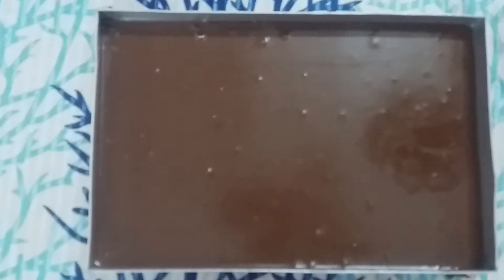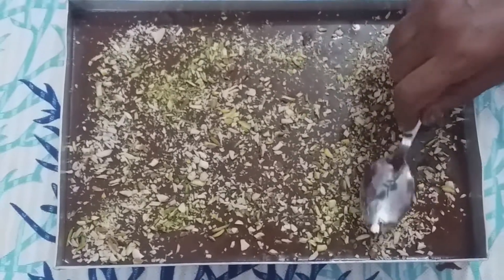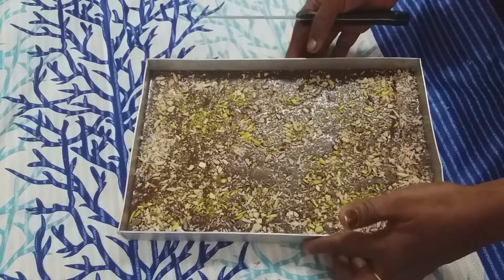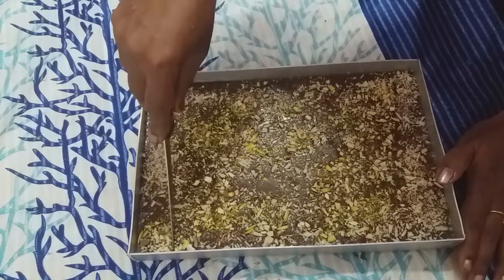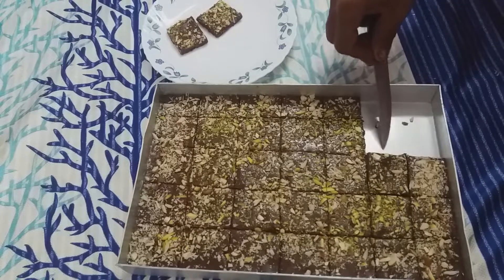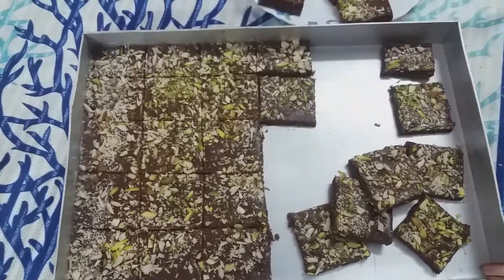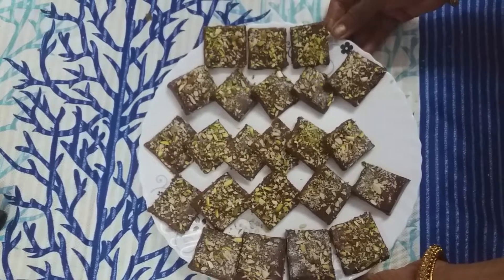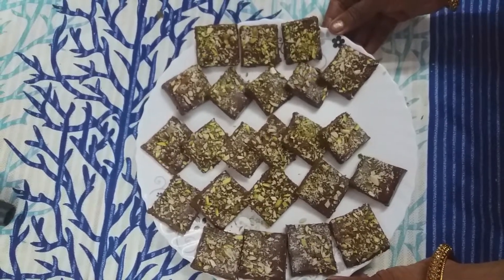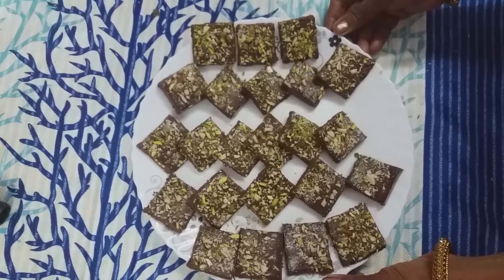Now we have nuts — cut it with a spoon. We have a nice chocolate barfi — cut it. Now our chocolate barfi is ready. I hope you enjoyed this video. Please like and share this video and subscribe to our channel.